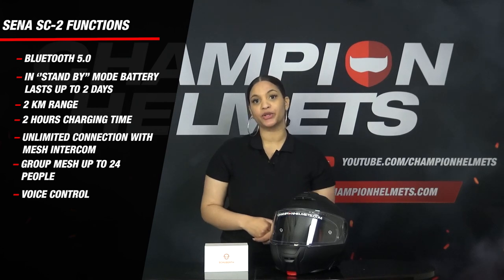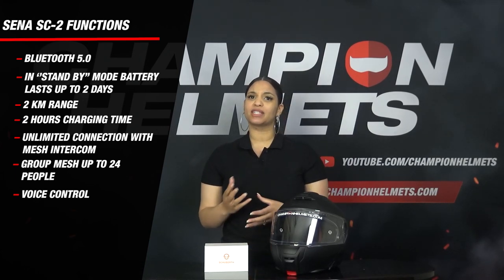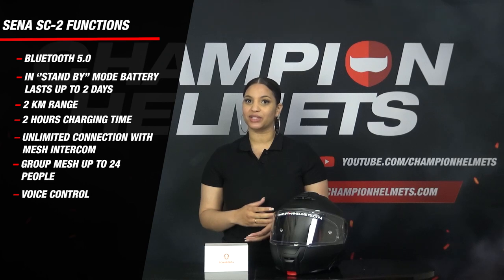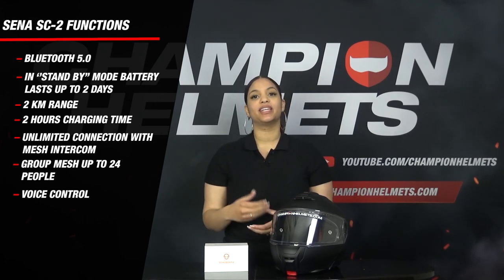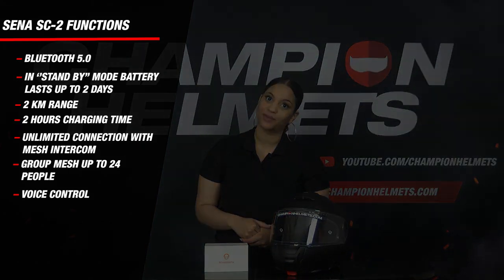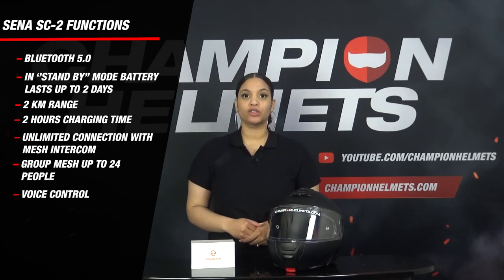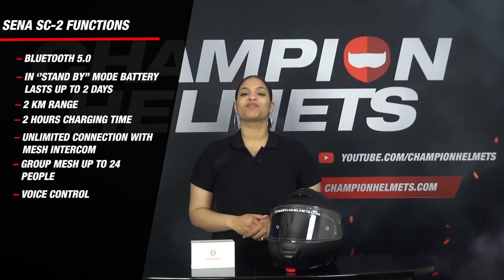Now that we have connected the system, let's look at some different functions. The system uses Bluetooth 5.0. In standby mode it can last up to 2 days. When using the Bluetooth intercom, the battery lasts up to 12 hours — 2 hours less than the SE1. When using the new mesh intercom feature, battery life is 8 hours. The mesh connection is direct, making it clearer than Bluetooth. The maximum connection distance is 2 kilometers on open terrain. Charging takes only 2 hours, compared to 3 hours with the predecessor. The standard Bluetooth intercom connects to 4 riders; mesh intercom is unlimited, though the group mesh function supports a maximum of 24 riders.